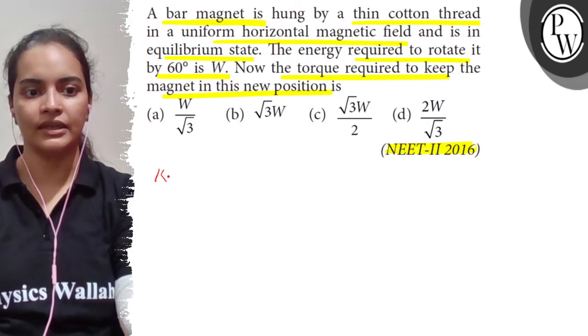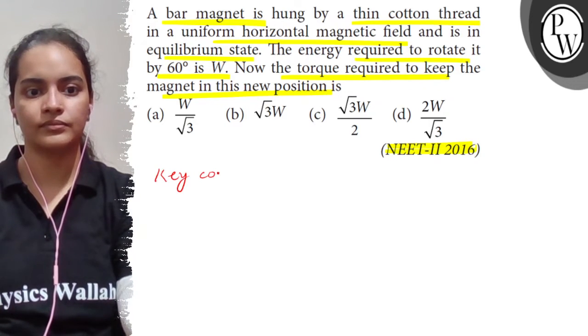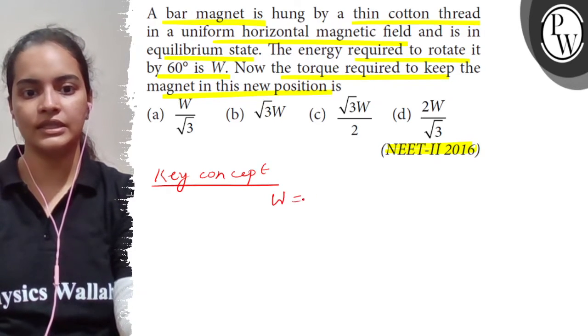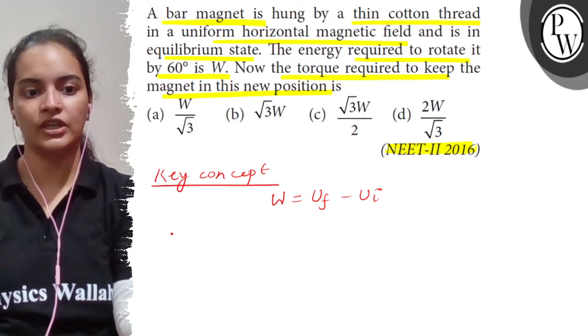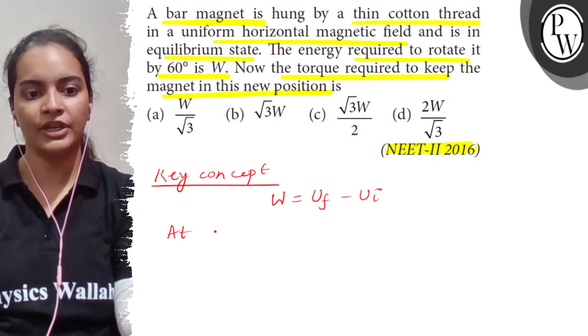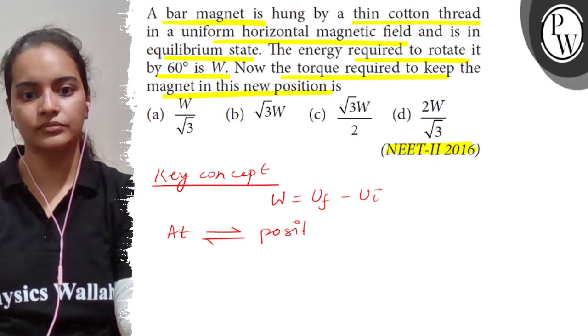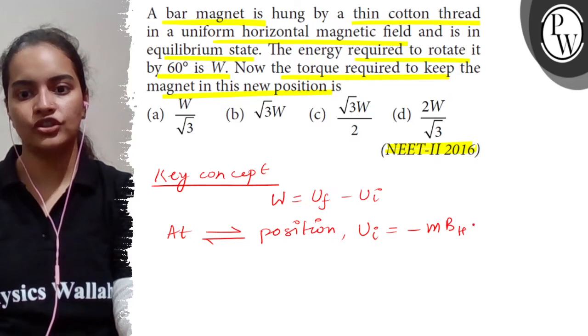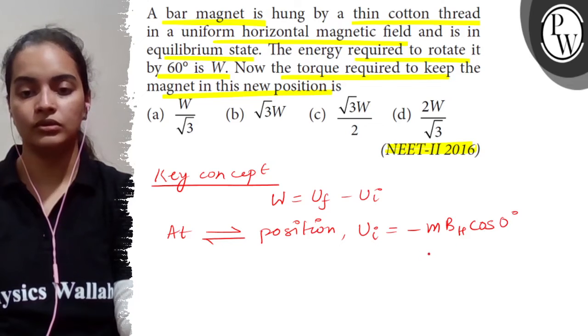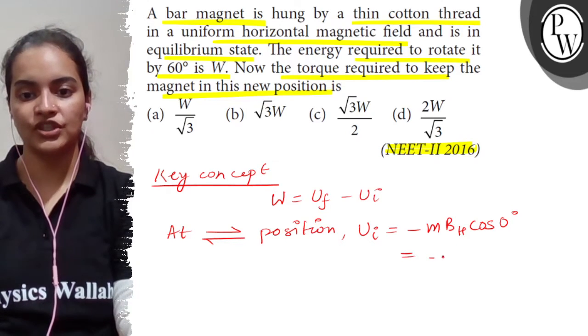The key concept of this question is: work done is equal to final potential energy minus initial potential energy. Our initial potential energy will be at the equilibrium position, which is given as U_i. So it will be minus MBH·cos(0°). Why? Because at the equilibrium position, this value equals minus MBH.